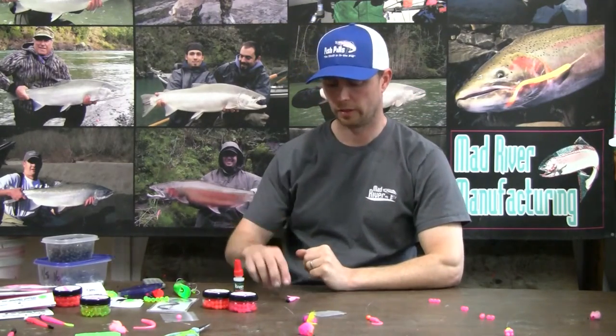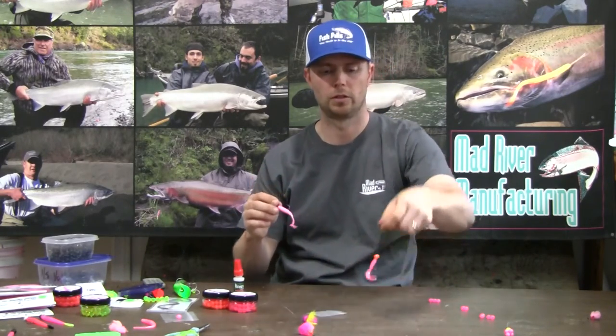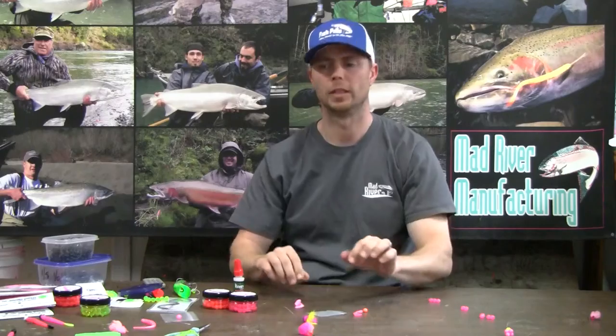So there's just a couple rigs for the steelhead grub — float fished and drift fished. Thank you very much.